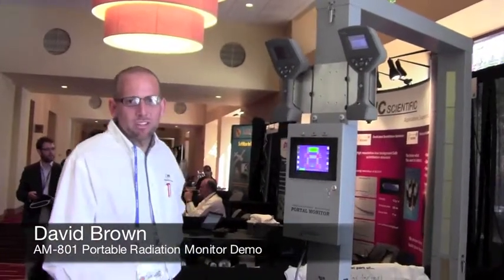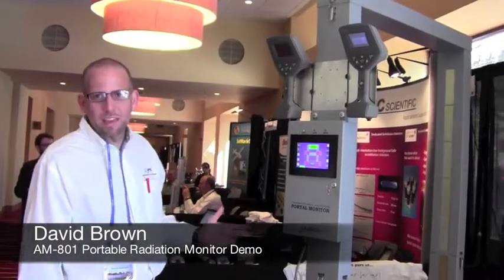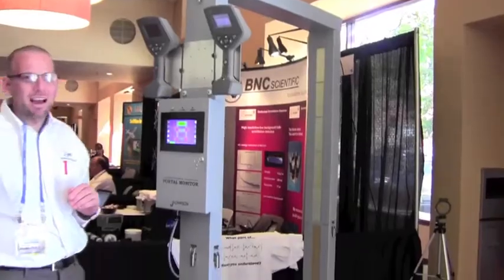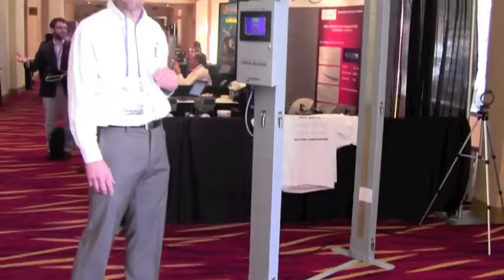Hello, I'm David Brown from Berkeley Nucleonics, and today we're showing off the AM801. This is a portable portal monitor, a highly sensitive radiation detector, which sets up in about 10 minutes.